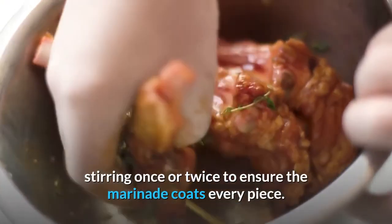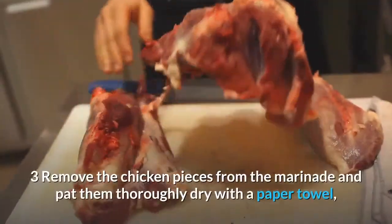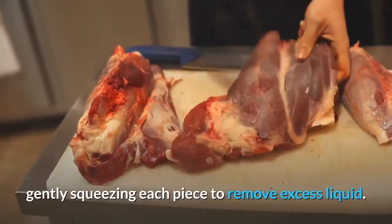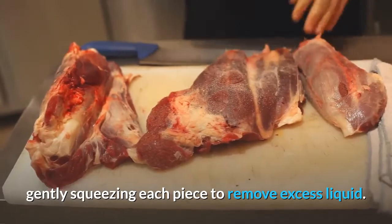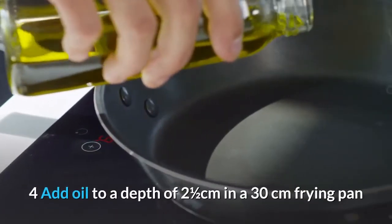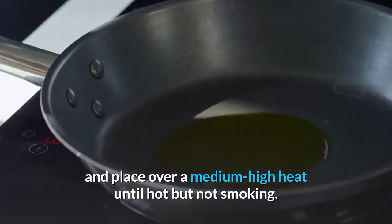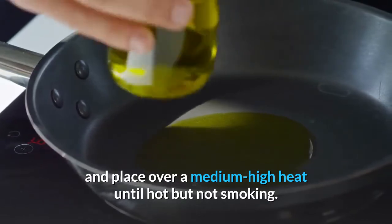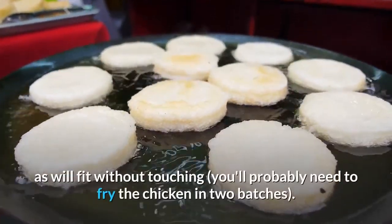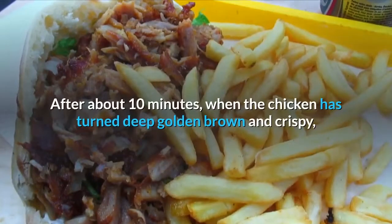Remove the chicken pieces from the marinade and pat thoroughly dry with a paper towel, gently squeezing each piece to remove excess liquid. Add oil to a depth of 2.5cm in a 30cm frying pan and place over a medium-high heat until hot but not smoking. Gently slide as many chicken pieces into the oil as will fit without touching — you'll probably need to fry in two batches.